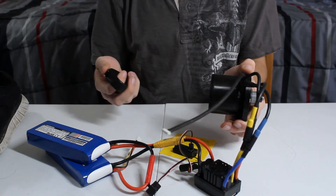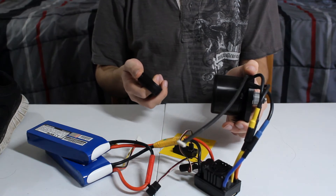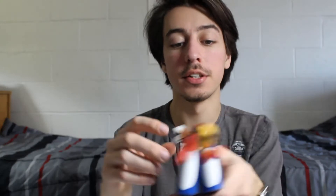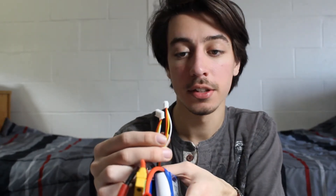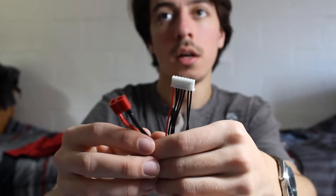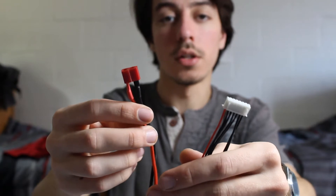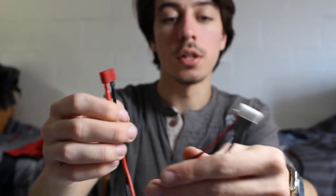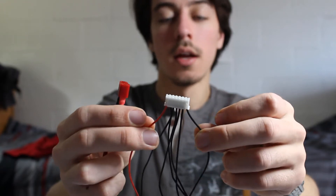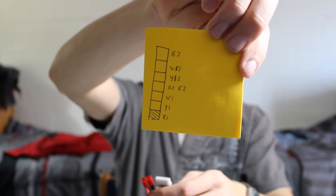Everything is good to go. The last thing we need to do is take these two balance connectors and turn them into a seven-pin connector. The seven-pin connector is what I'm going to use to put the balance cables together, and this is the connector that goes to the charger — these two end cables are what bring the total current through. I drew a little diagram of how it's supposed to be.